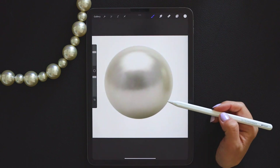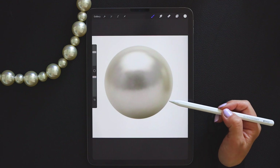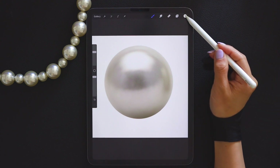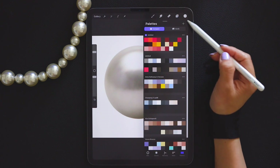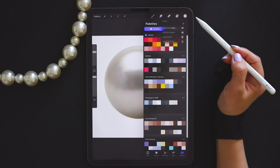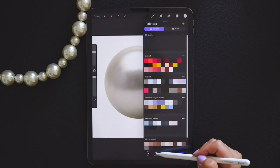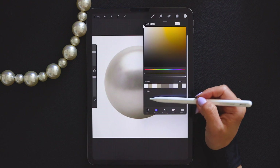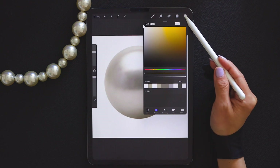Here's a picture of a pearl. The first thing we need to do is to extract the correct colors. Using the right colors is always the most important step. Click on the top right, the color palette, choose the palette option, and then again on the top right to create a new color palette. Now you can see that my color palette is completely blank. We need to extract as many colors as possible from this photo.